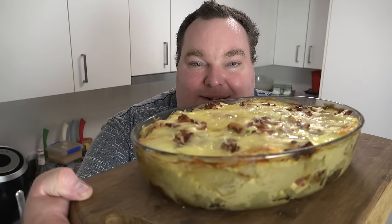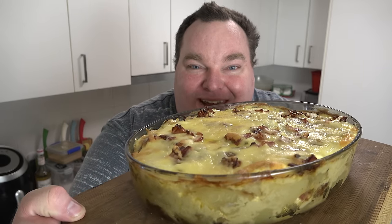Hey guys, I'm back. It's been four months since my last video — stick around to the end and I'll give you the Cliff Notes version of what happened. Long story short, I don't think it's been a great time this year for any of us. But I'm back and the world has changed since I've been gone. I think the one thing we need at the moment is a bit of comfort food. Let's make some beautiful baked potato casserole on the One Pot Chef.